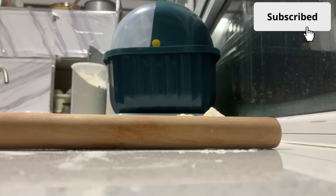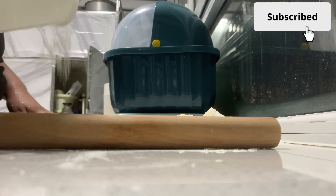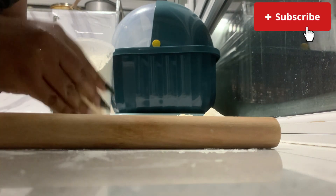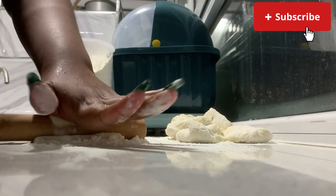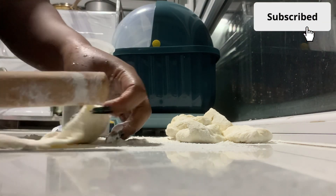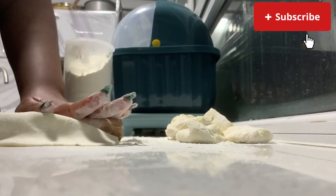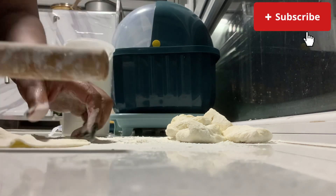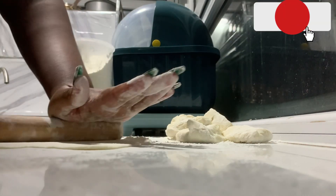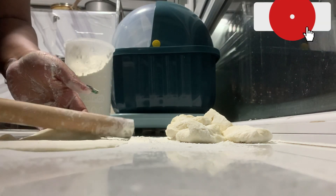Now I'm going to take my rolling stick and keep adding more flour — it was just flour on the ground. Here we are getting ready to roll our dough and make it flat into the desired shape. I'm not going to roll all of them on camera, so I'm just going to roll one and show you how it's done. Make sure your hands are dry so the dough doesn't stick.